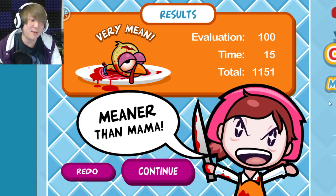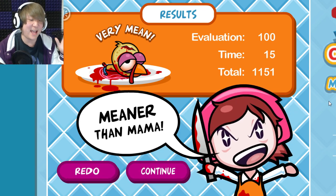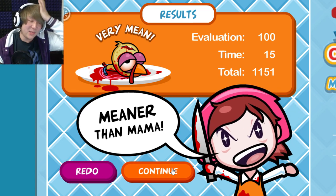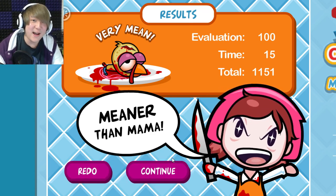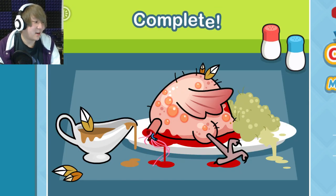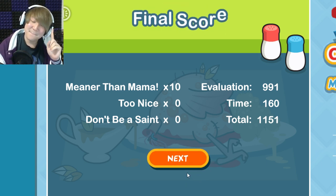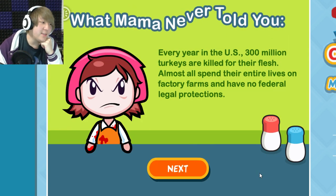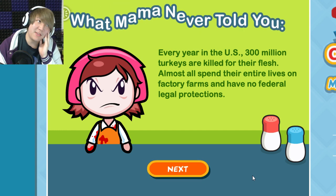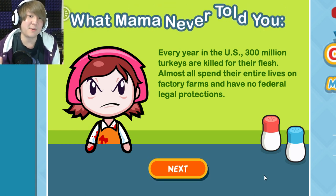I like cooking — I actually like food and I watch so many cooking shows in my spare time, which is partly why I'm always hungry. But this is not what cooking is like at all. Even vegans who cook would not have something so catastrophically horrible happening in their kitchen. This game put blood in the process of cracking an egg — the most innocent process. The game says: every year in the U.S., 300 million turkeys are killed for their flesh, almost all spending their lives on factory farms with no federal legal protections.